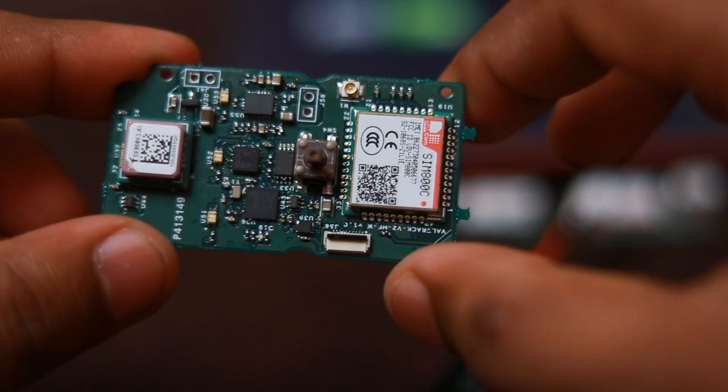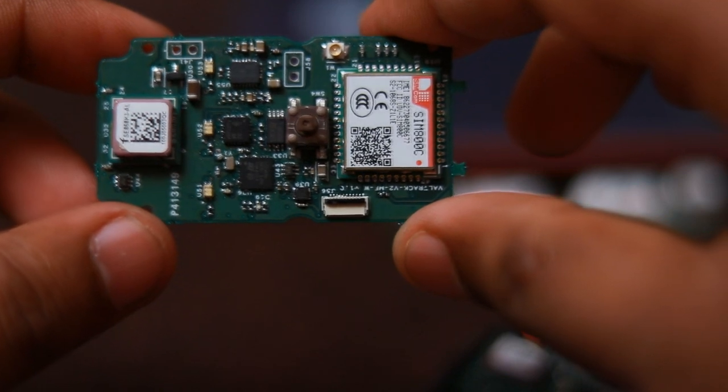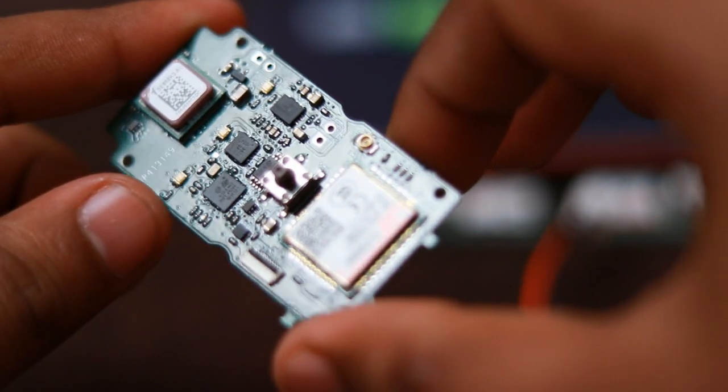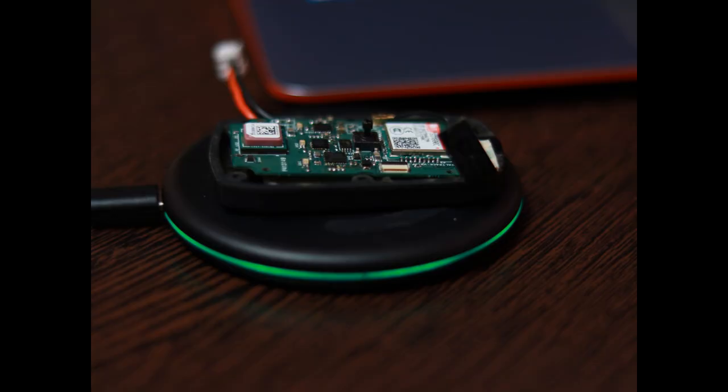The W extension also indicates that the devices will be waterproof with IP67 rating. This rating is achieved with the addition of WPC 1.2 compliant wireless charging technology which has been added to these designs.